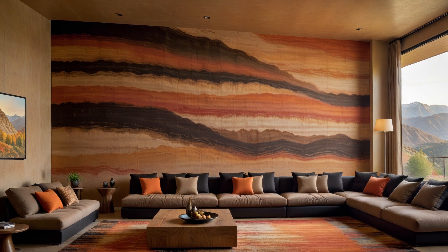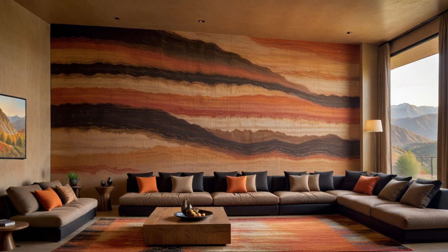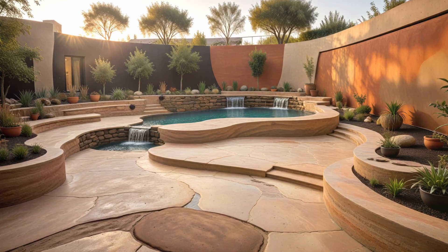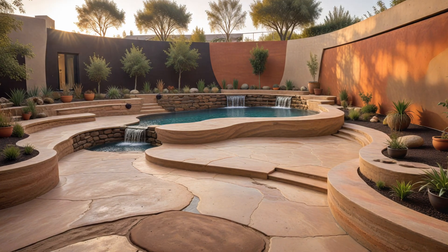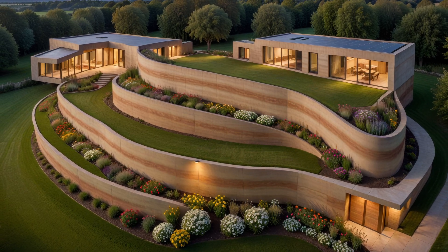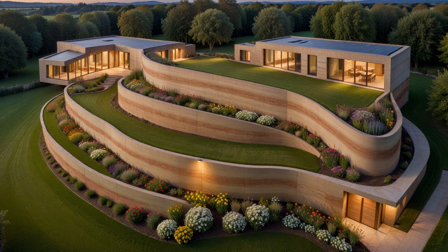Sometimes the layers of soil can be mixed with powdered pigment. This type of wall, due to its natural beauty, does not need plastering or painting. Rammed earth walls resemble adobe construction, and both use soil mixed with waterproofing additives. It's an ancient building technique that has been revived recently as a sustainable alternative. If you're interested in eco-friendly construction, rammed earth is definitely worth exploring.